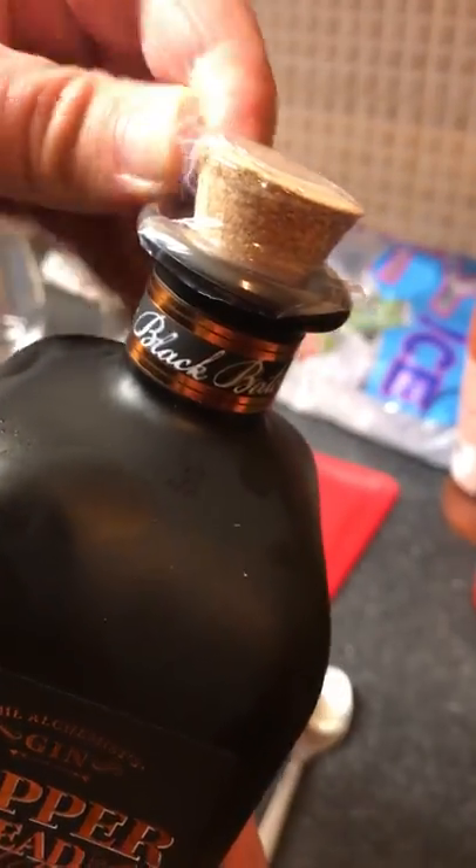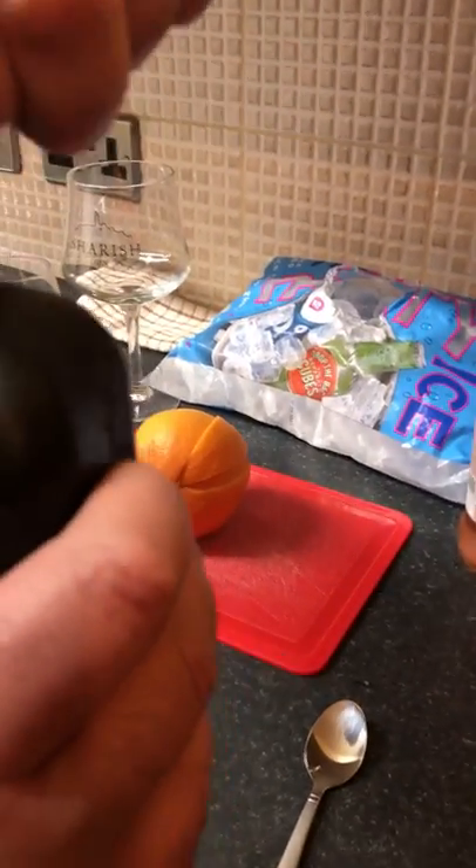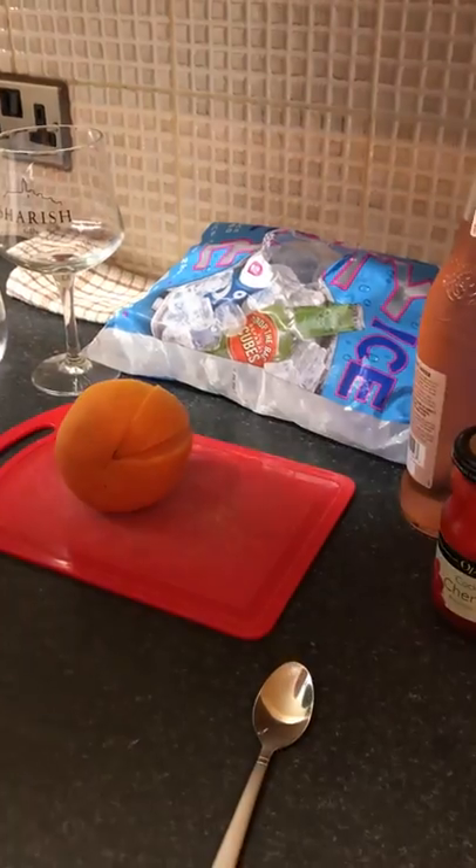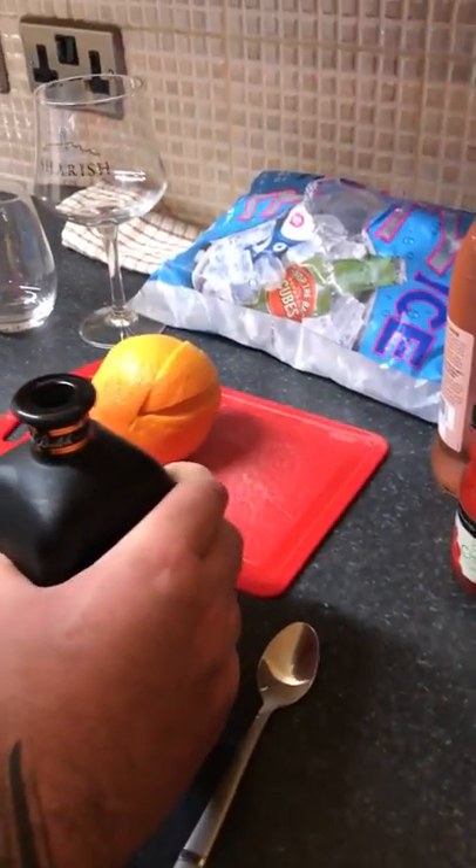I have just ripped that top off because it was a pain in the bum to get off. As you can see, it's my tradition whenever I open a new gin that I've never tried before — I always have a little sip straight out the bottle. I'll take that, that's nice.